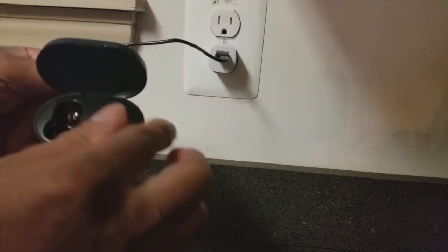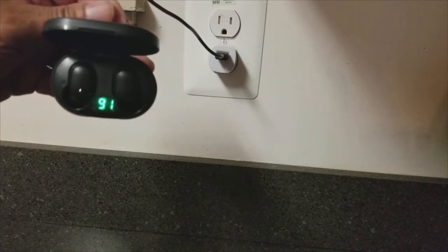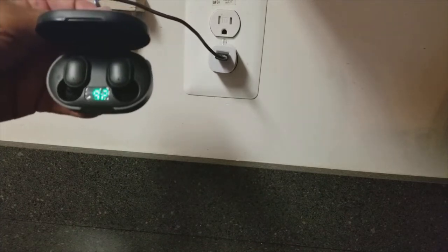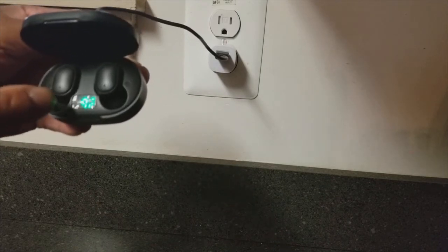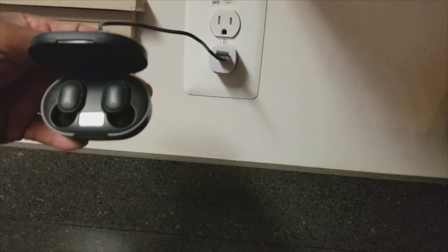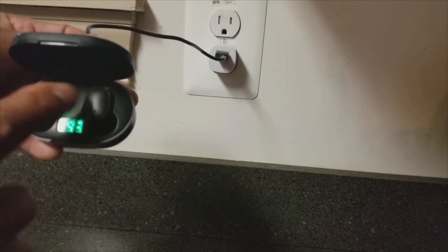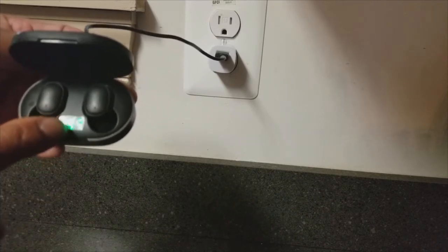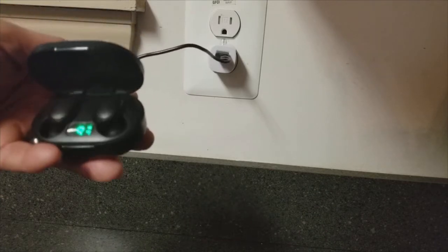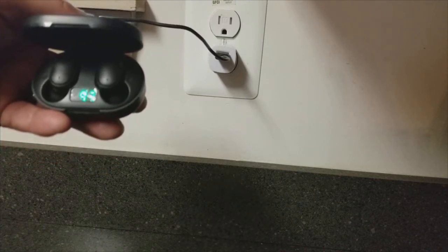When you put the earbuds in the case they will get charged up. I've got this on sideways and as you can see they're not coming out because there's a little magnet in there holding them in. One is flashing white — that's almost fully charged — and the other is flashing red. Once they stop flashing, they're fully charged. This number on the case tells you how charged the case is, so keep it plugged in so you always have a fully charged case.